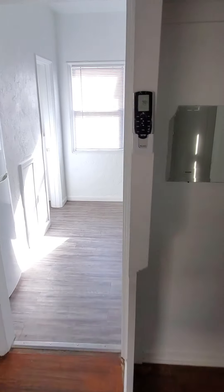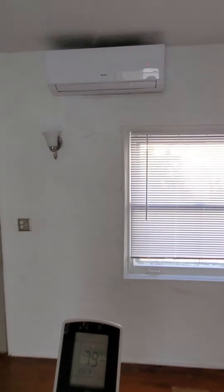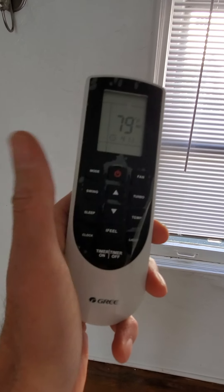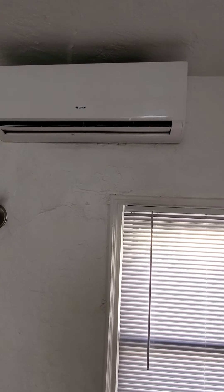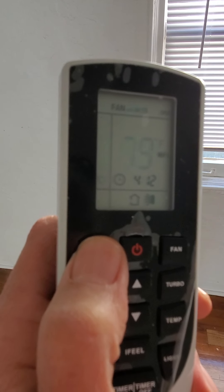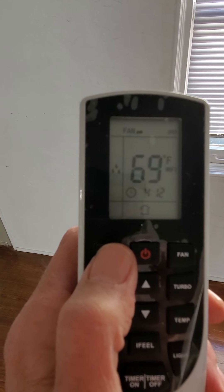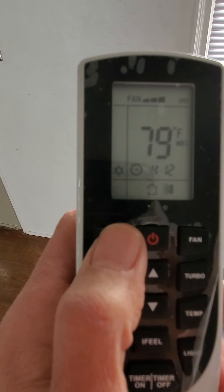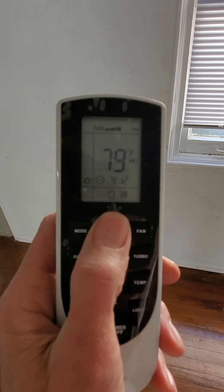Your controller for the heater and AC is right here on the wall. When you push the button on the controller it powers up. You change the mode using this button — on the screen you can see: recirculating fan only, air conditioning (the snowflake), dehumidifier (the water drops), fan only, and heater (the sun at the bottom). You can adjust the temperature up and down, and turn it off with that same button.